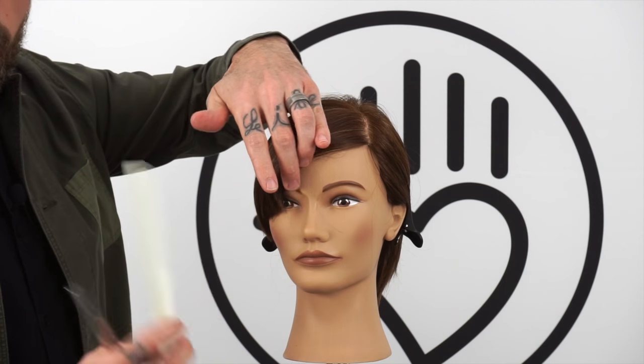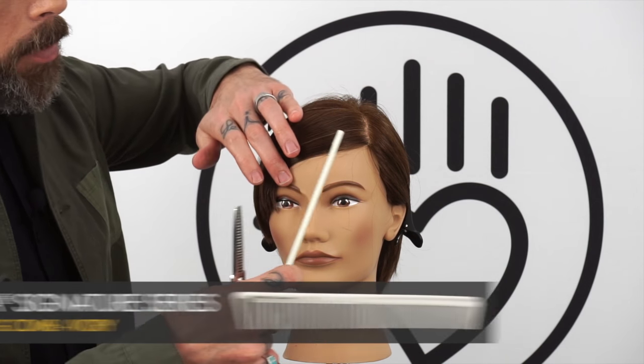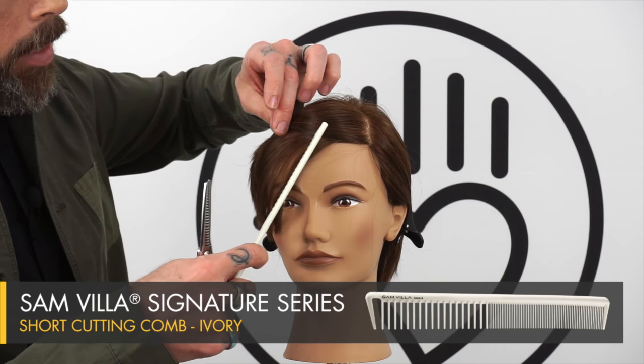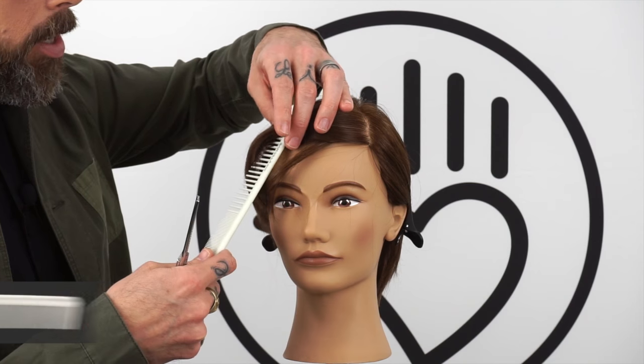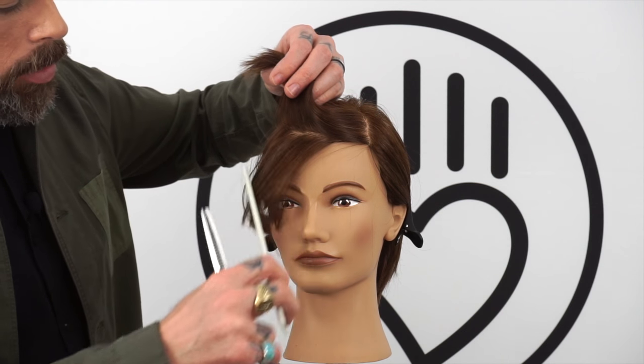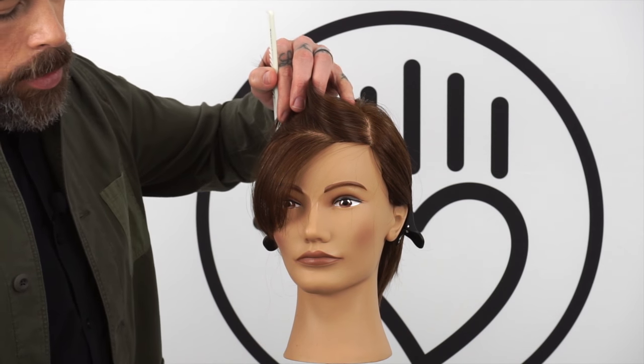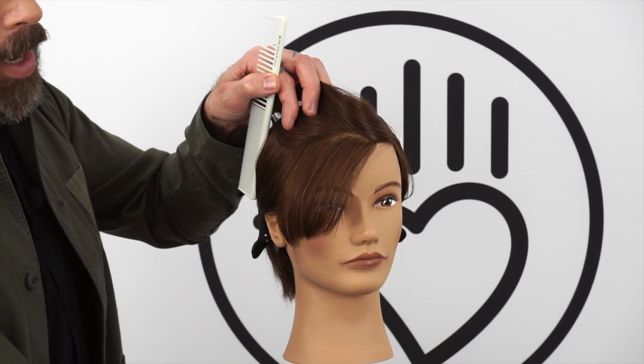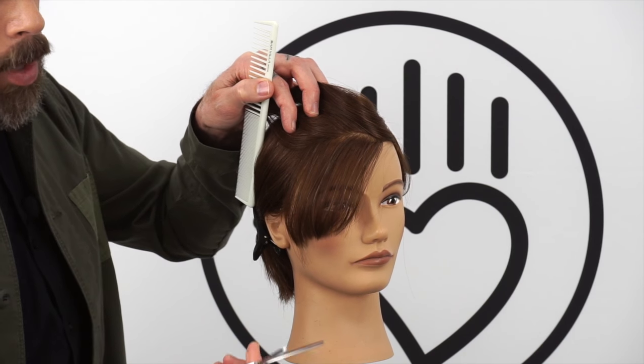You can still do this with your traditional blending shear — we just prefer this because of how softly and minimally it takes the hair away. We're gonna come in underneath, starting in this lower section, because this is usually more so where that weight is the problem and where it comes from.